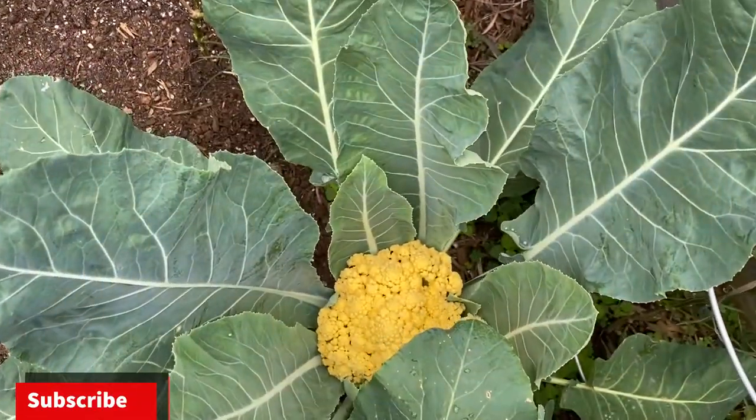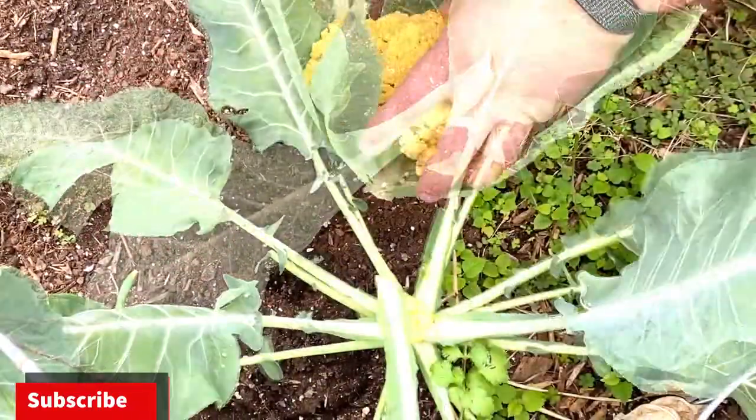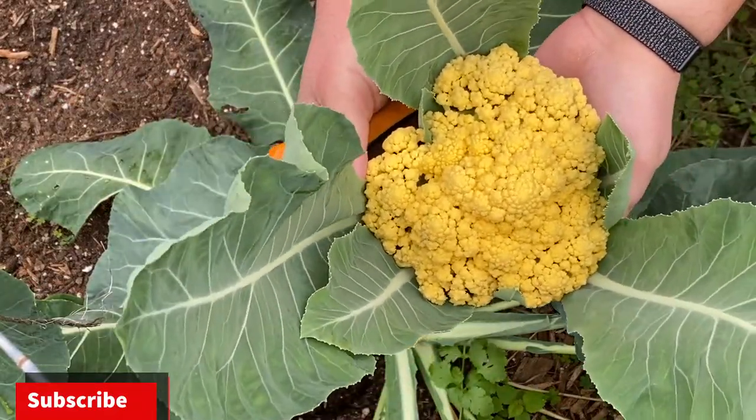So here it is, nice and yellow. So let's go ahead and pick this. Here it is — we're going to turn this into some mini cauliflower pizza cups.